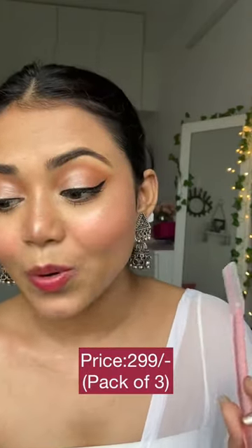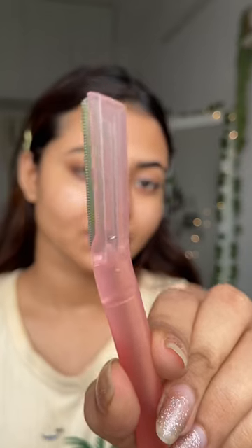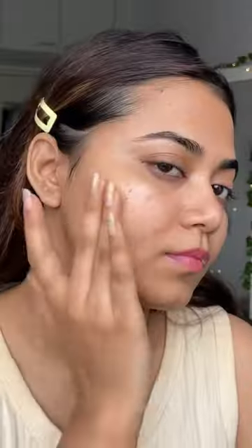The key is to choose the right razor. I love the Karmese razor — I've shown this before. It has a firm grip with a zigzag blade, so the chances of cuts are very low. First, I apply the Karmese facial shaving balm completely over the area.